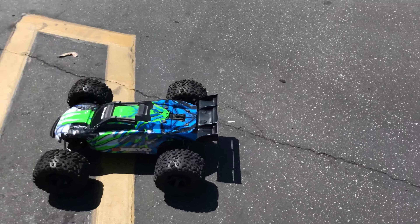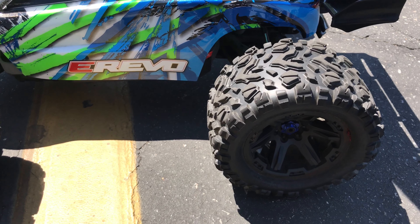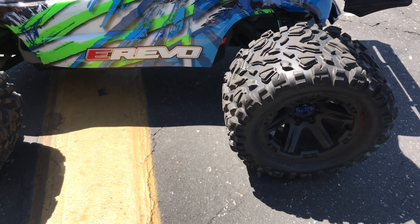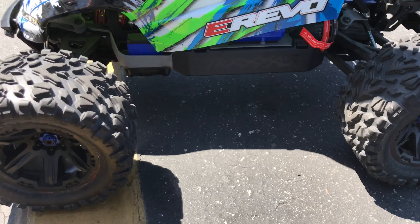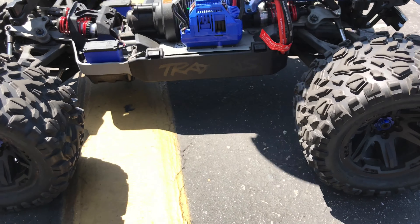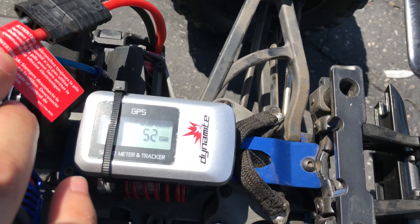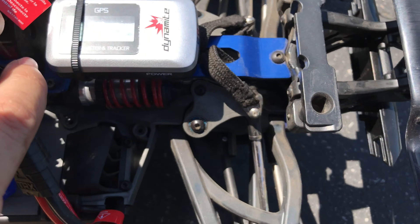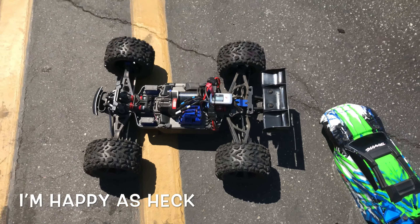I'm not gonna cut here because it's so easy I could just take the little meter into the car and say this thing does 65. What does that say? 52 miles an hour peak speed — 52! I'm happy as heck.